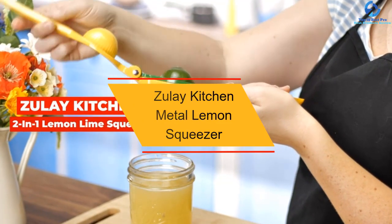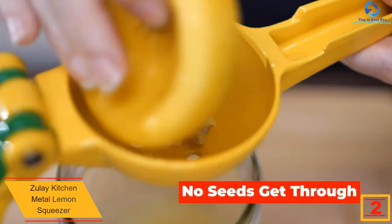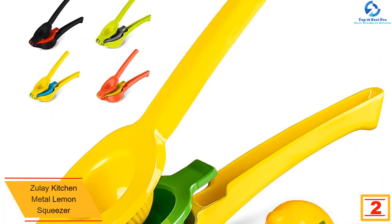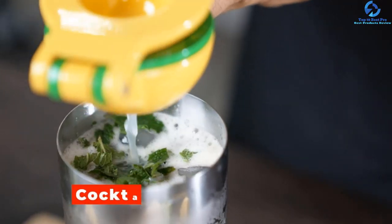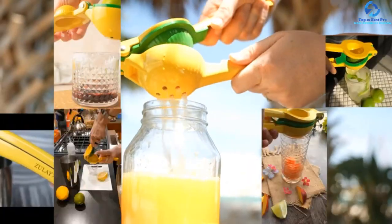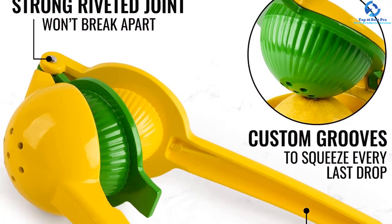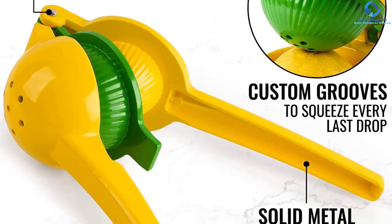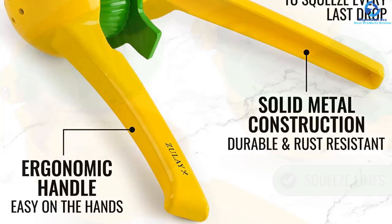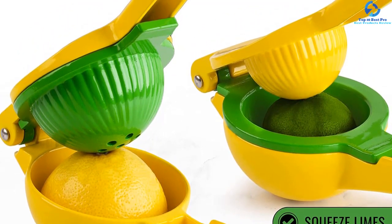At number 2, we have the Zulay Kitchen metal lemon squeezer. This lemon squeezer has been proven and tested to be one of the best juice producers available. It works perfectly on Lisbon or Eureka lemons, Mexican limes, key limes, and Meyer lemons — squeezing all these varieties to produce maximum results. The citrus press is made of reliable, safe, and superior-grade aluminum, and can also be used to press large oranges and limes. The material is dishwasher safe, and it features a certified lead-free coating for safety.